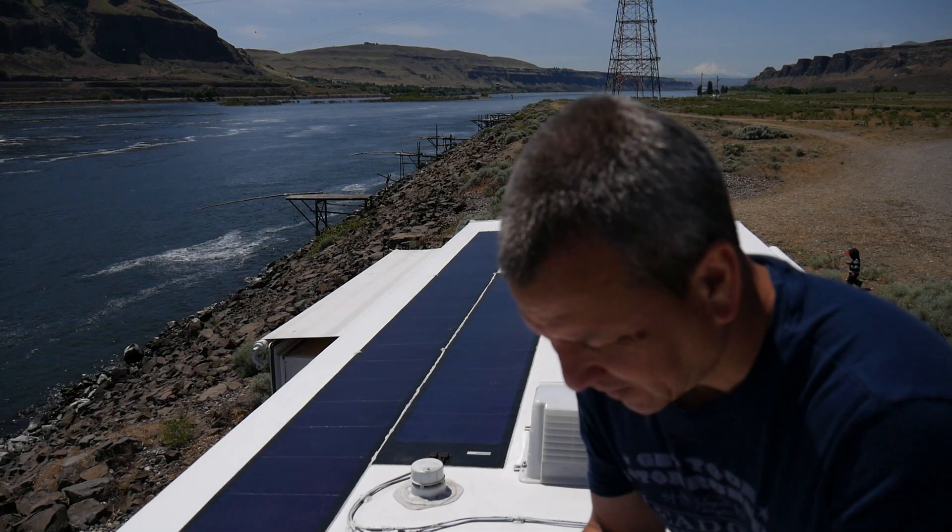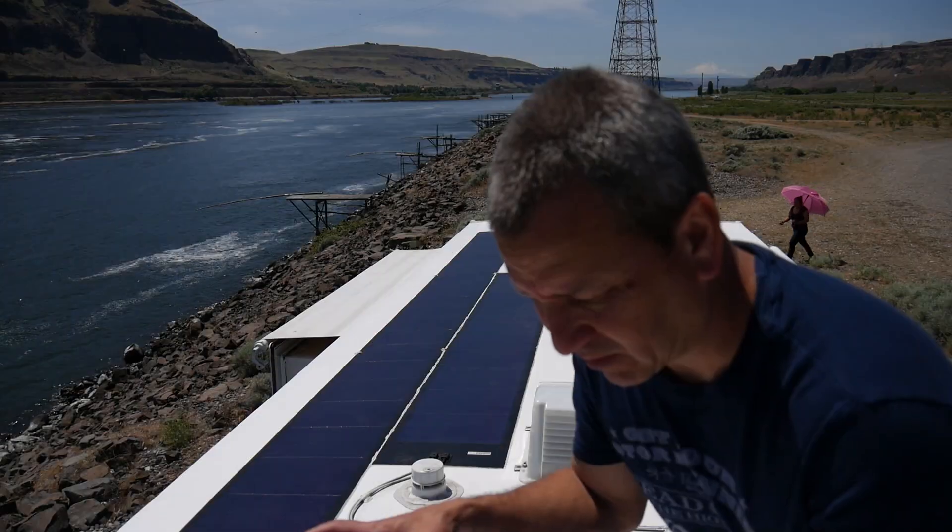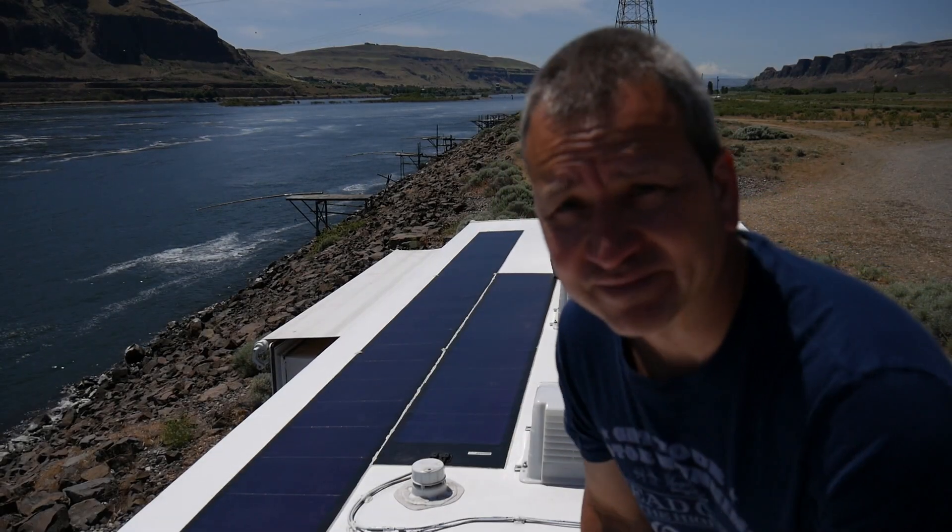I'm going to see if I can do something about all these wires — I've got a bag of zip ties and I'm going to get to work on that.